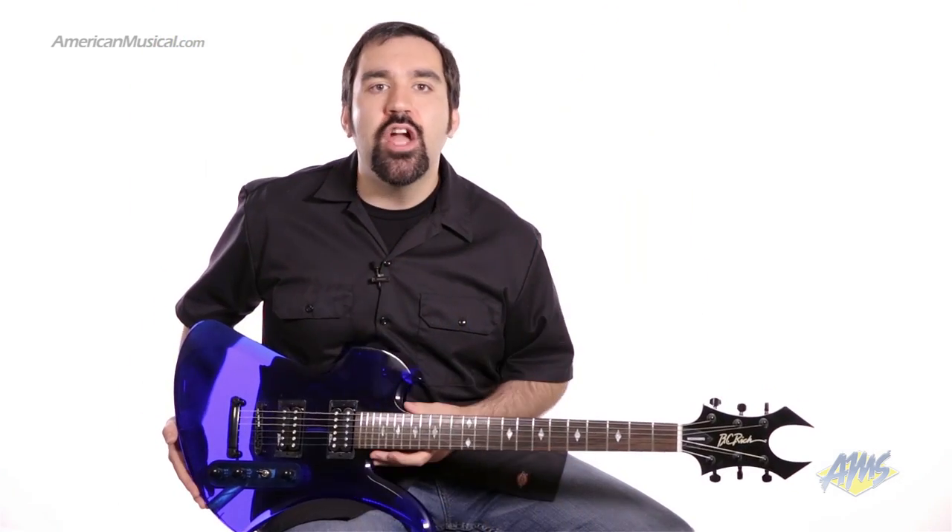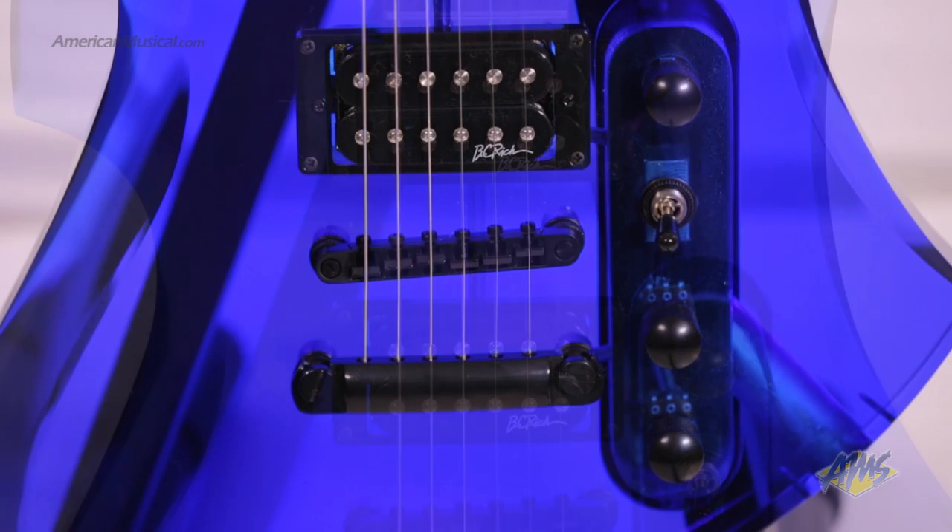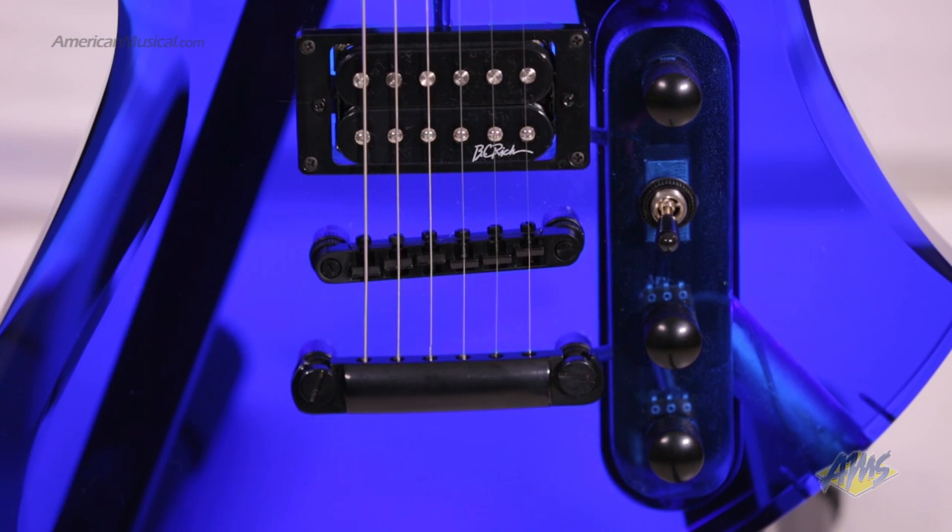The Ice Acrylic Mockingbird comes loaded with two high output BC Rich BDSM humbuckers. There are independent volume controls for each pickup along with a freeway pickup selector. There's also a tone control.